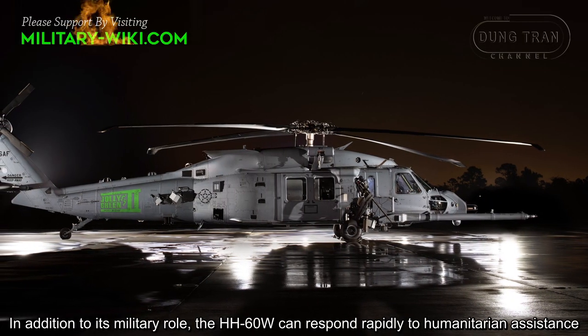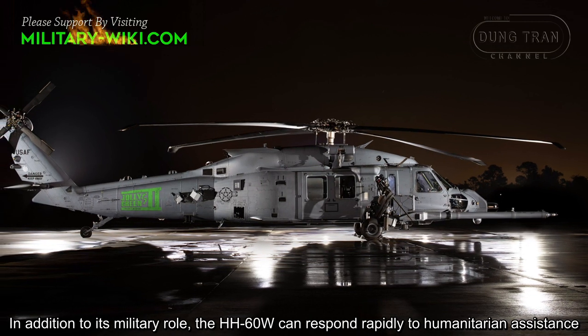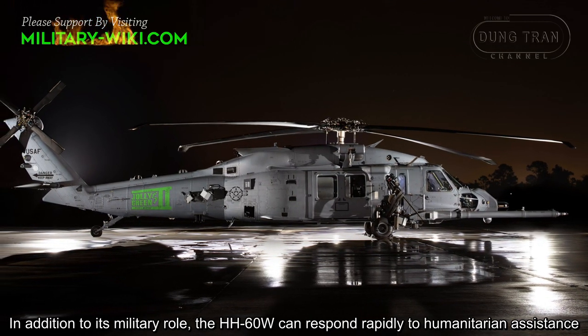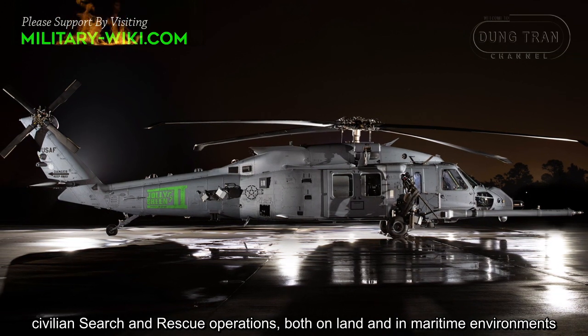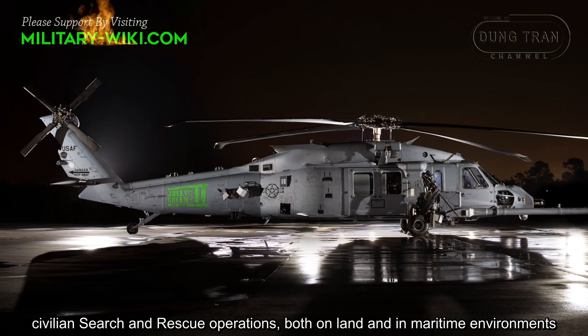In addition to its military role, the HH-60W can respond rapidly to humanitarian assistance, civilian search and rescue operations, both on land and in maritime environments.